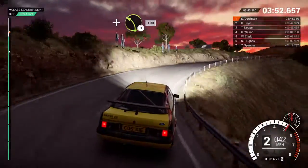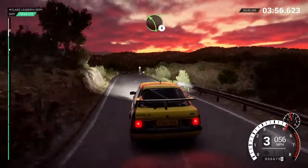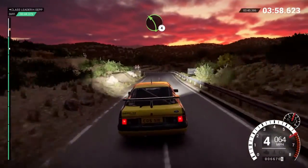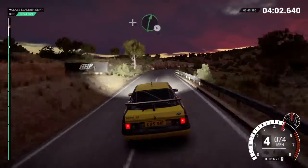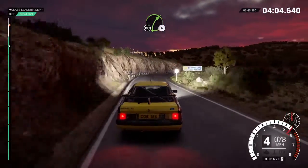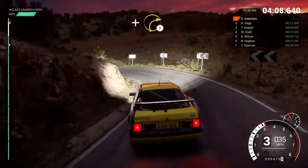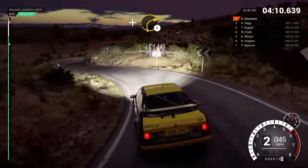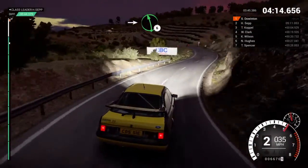And right one through dip. And left three, 100. Left four. And right six over crest. Right four, don't cut. And open hip in left. And right one long, into left six, to finish.